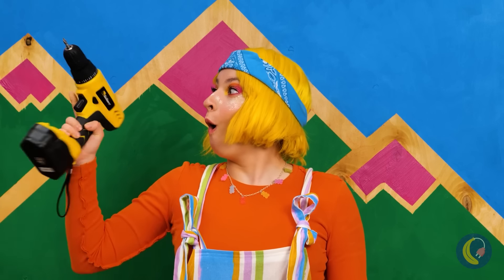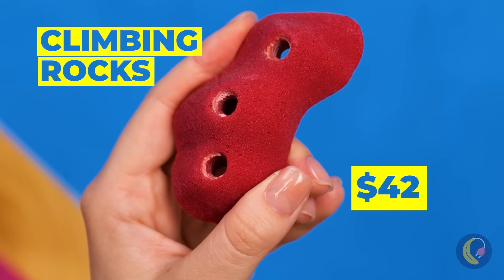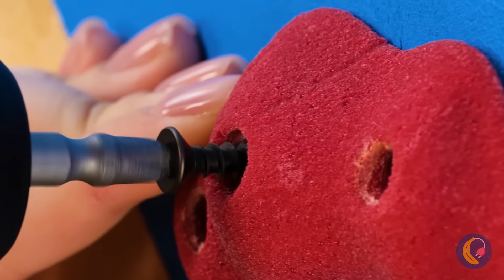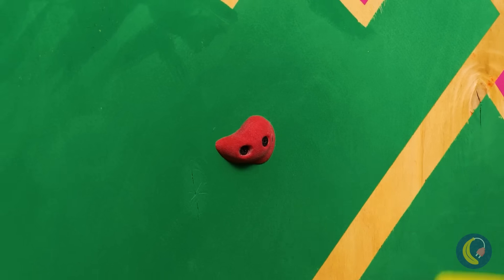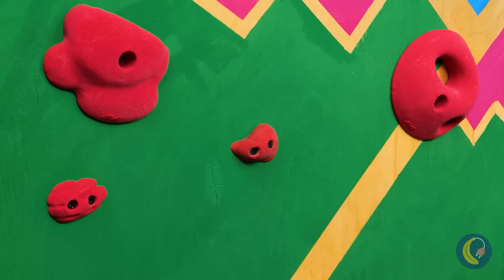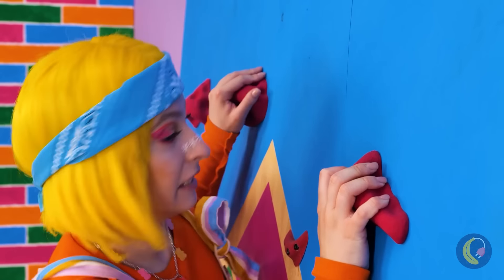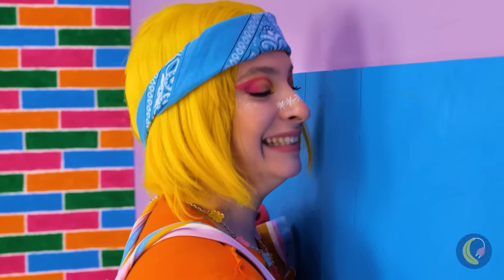Now it's time to break out the power tools and climbing rocks. We just need to screw these rocks into place, and you'll be climbing up the walls in no time. No spider power is necessary.